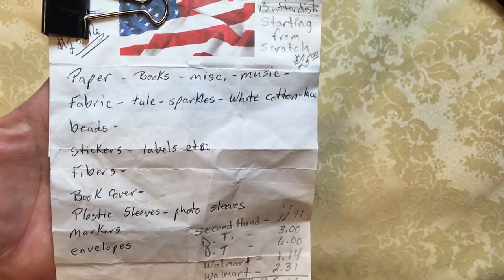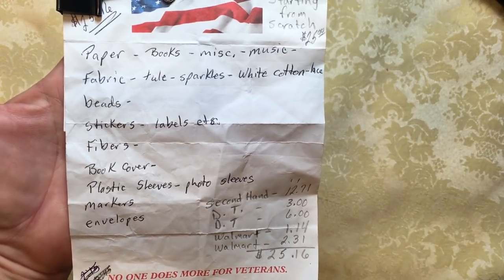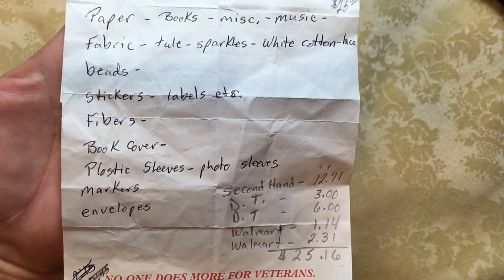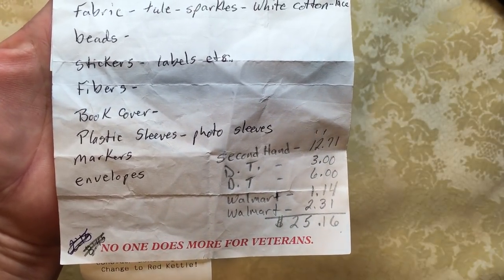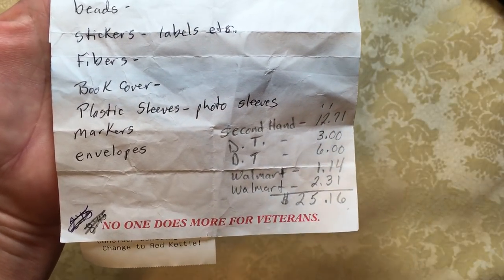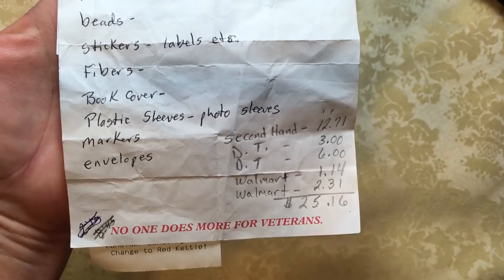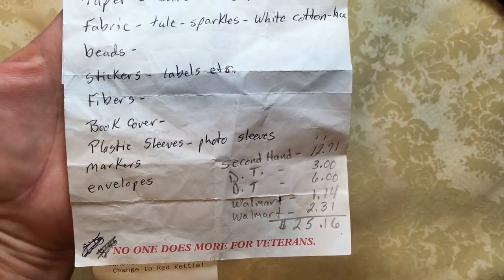I thought maybe some beads, some stickers, and labels — that type of thing where I can make my own. Fibers like yarn and that type of thing. I needed a book cover, so I was looking for something for a book cover when I was looking for my books. Plastic sleeves like photo sleeves to have a little bit of plastic in our stash. Some markers for color, and some envelopes for lots of different things — to keep some of our makes in and to use in our journal.